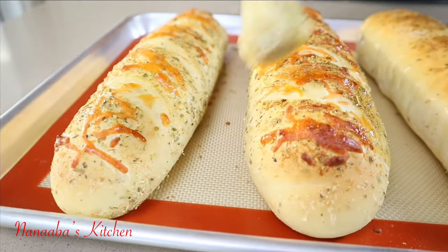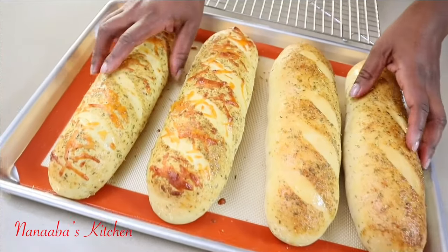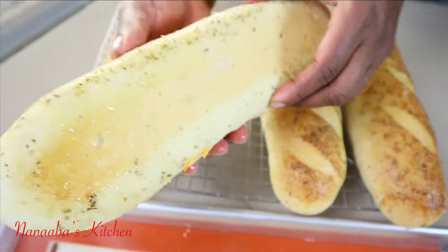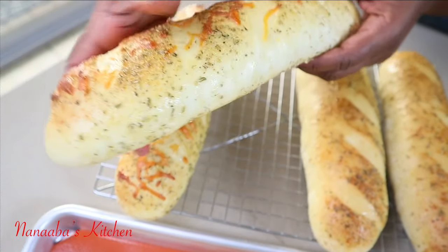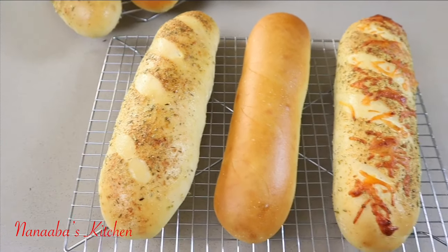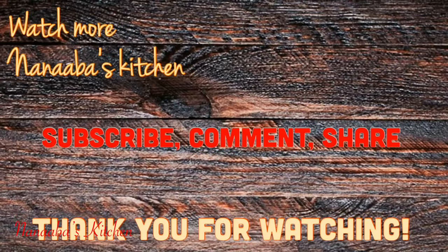And voila — how beautiful are these! Absolutely stunning, and they're also soft, pillowy, and gorgeous inside. They are perfect for anything you can think of in a sandwich or sub. Just look at the bottom of them — perfection. I hope you're inspired to try this very simple recipe. They're tasty too, friends!